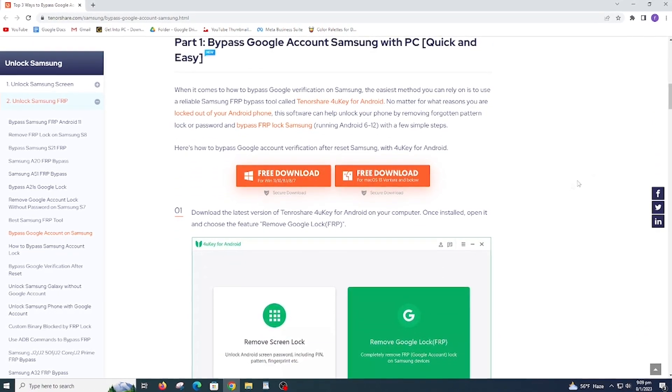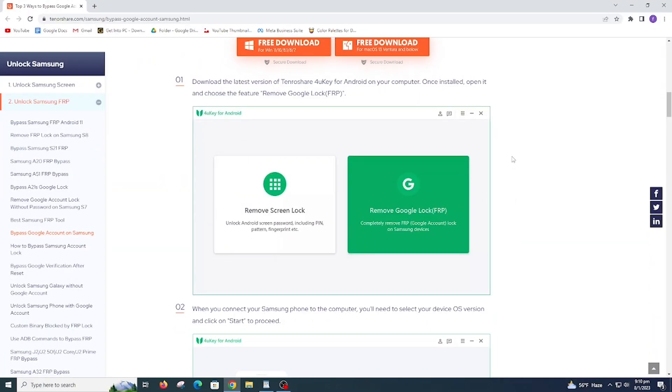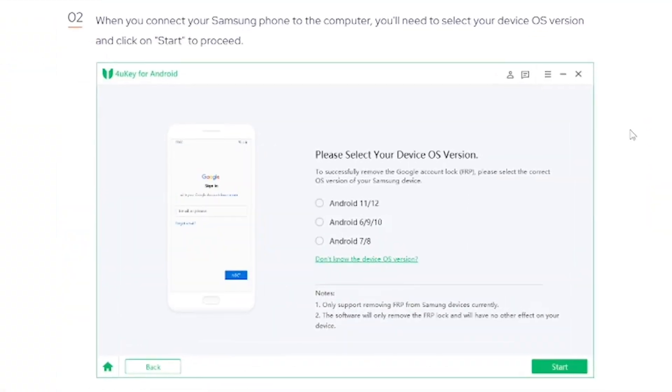Download the latest version of Tenorshare 4uKey for Android on your computer — the link is already added in the description. Install and open it. Now choose 'Remove Google Account' and connect your phone. Choose your Android version and click Start.